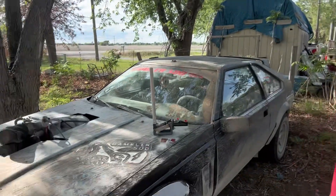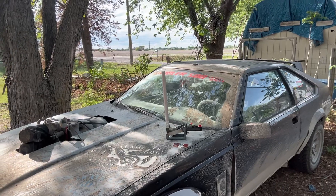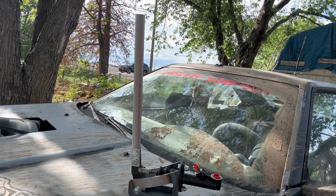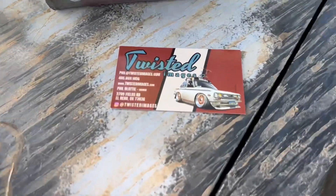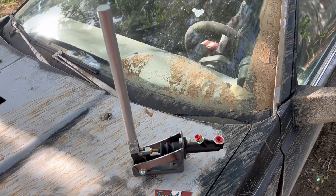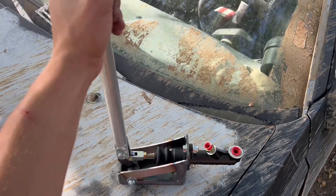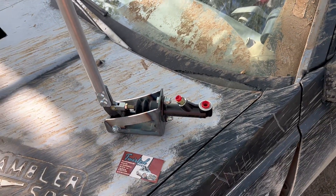First things first — the Supra is finally gonna get some love. We finally got our proper drift brake for this thing. That is a Twisted Images drift handle. They run about $195 after tax — pretty well designed, a good little piece of equipment.